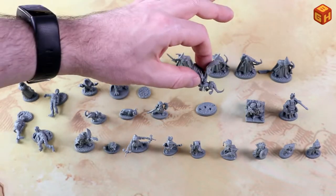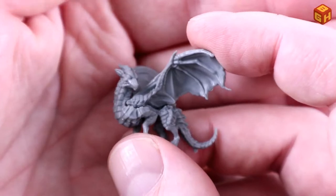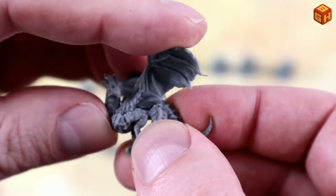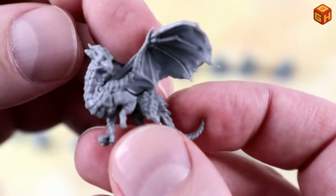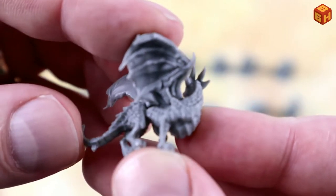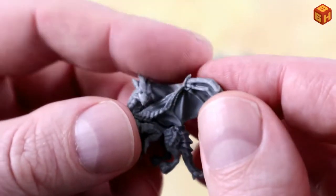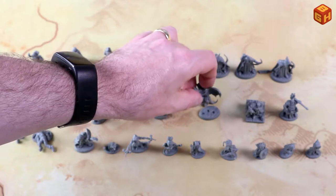We have a little draggling — also multi-part. You can clearly see the seams, and I really have to press them in. There are some seams visible that might need a little filling. But it's a nicely detailed sculpt — I like the wings with the little bones, and all the scales look nice.